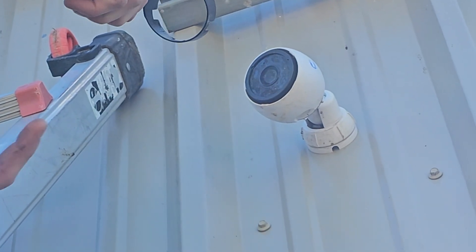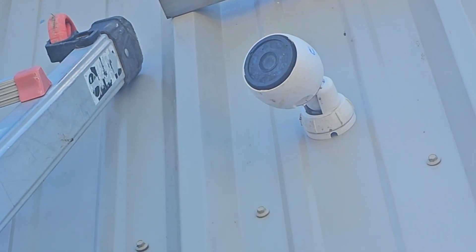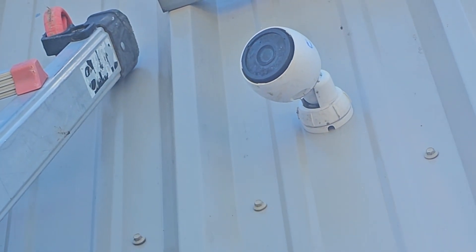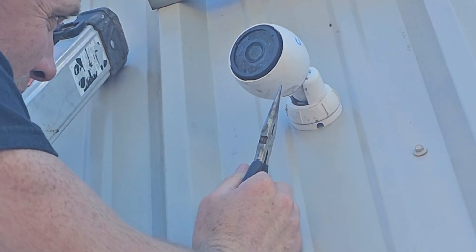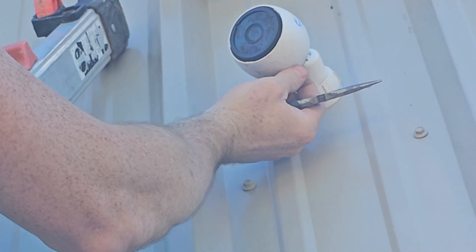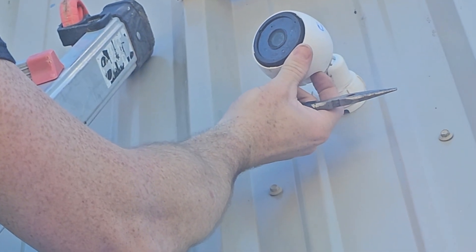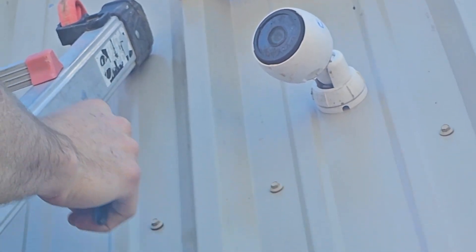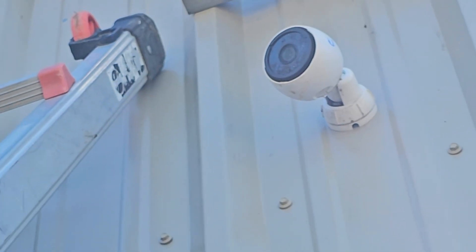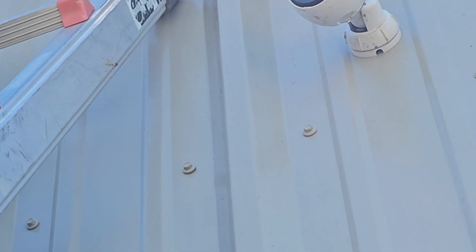You pull this off basically with some pliers, kind of work it around until it comes off. Then at the bottom of the camera there'll be a little rubber grommet. I think I might be able to do it with my finger. Nope — I might have to grab it. We'll put this in my pocket and grab it with the needle nose pliers.